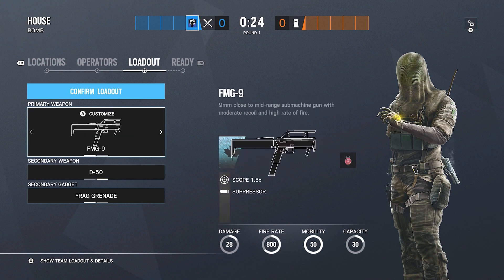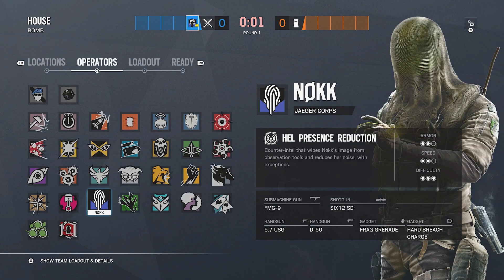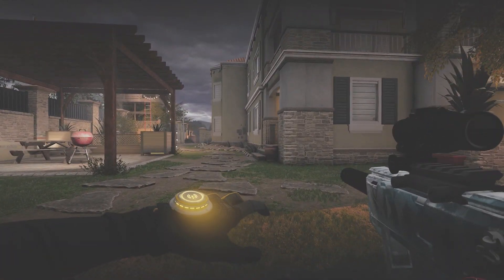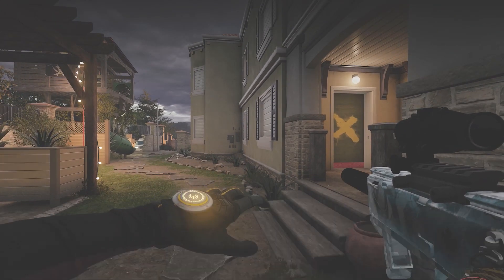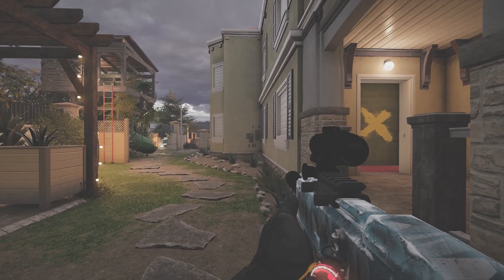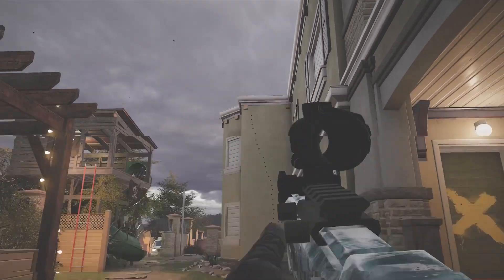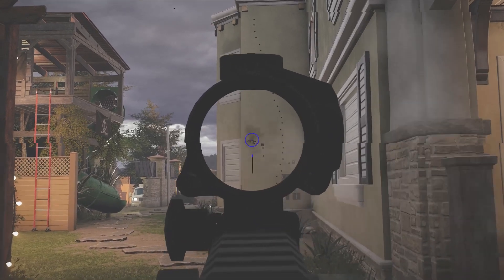Next is Nokk who has the FMG-9. I run a suppressor on her because she's more of a silent, methodical operator who likes to peek around corners. The suppressor doesn't show those white directional lines on screen when you shoot near someone — you can hear where the shots come from, but the white bullet lines won't show your position on the third-person camera. I use the suppressor and 1.5 scope, and she does not have a grip option. The recoil goes up to the right and then to the left.